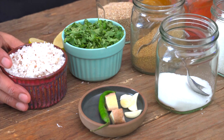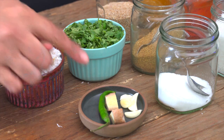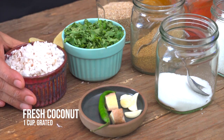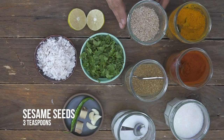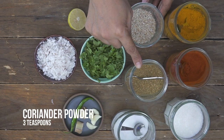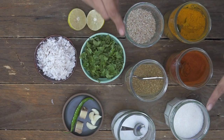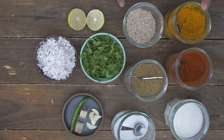The first step is to make the masala for the Undiyo and that's extremely simple. I have some ginger, green chilies and garlic, freshly grated coconut, lots of coriander leaves, lemon, sesame seeds, freshly roasted coriander powder — I roasted the coriander seeds and powdered them — salt, sugar, red chili powder and a pinch of turmeric.